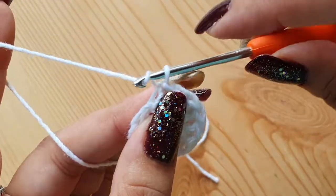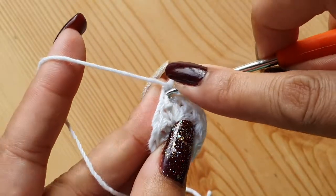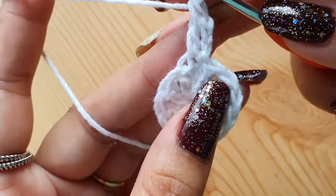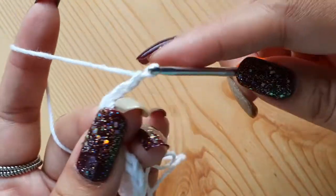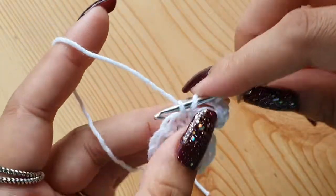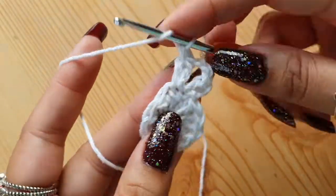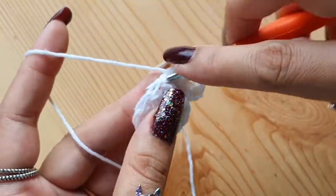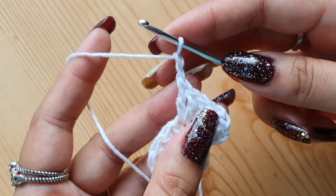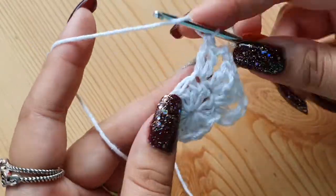Start the second round with chain 3. This again will be counted as your first double crochet. Now make a double crochet in the same place at the base of the chain 3, not in the next stitch — in the same place. Now make chain 2. Again make two double crochets in the next stitch, two in the same next stitch, then two again in the next stitch. Two double crochets, then two chains. Now again make two double crochets in each of the next two stitches — that will be a total of four double crochets.